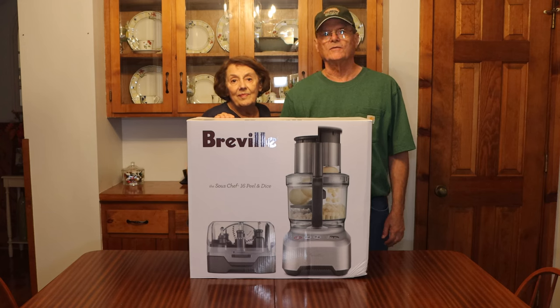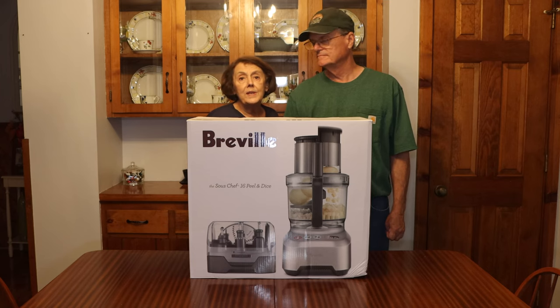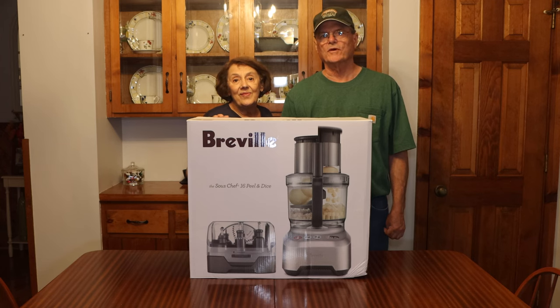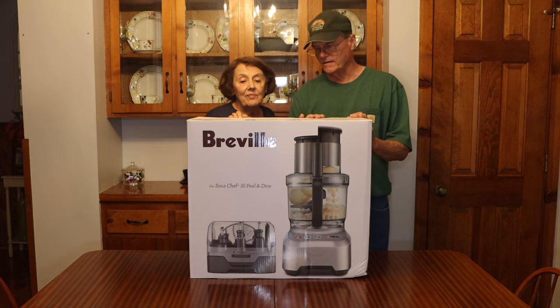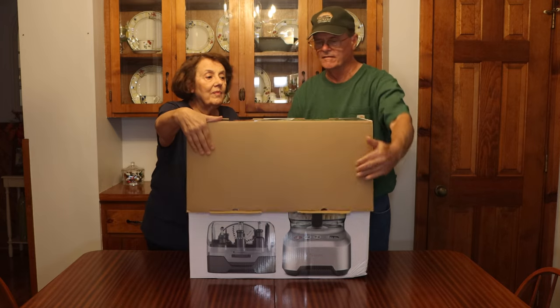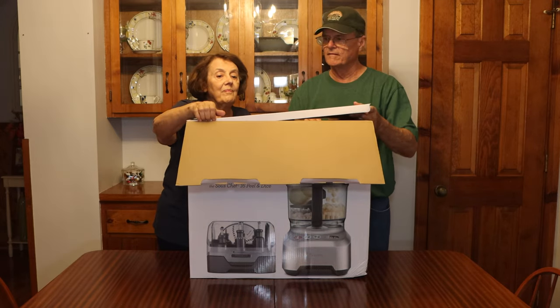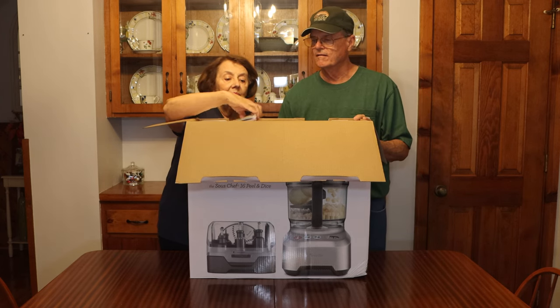Hello, welcome to Cooking and Storing with Ann and Wayne. Today we're going to be unboxing our Breville Sous Chef 16 Peel and Dice. Yes we are — upgrading our existing food processor because this one has a larger capacity and also has more options. Let's get the box open and see what's in here.